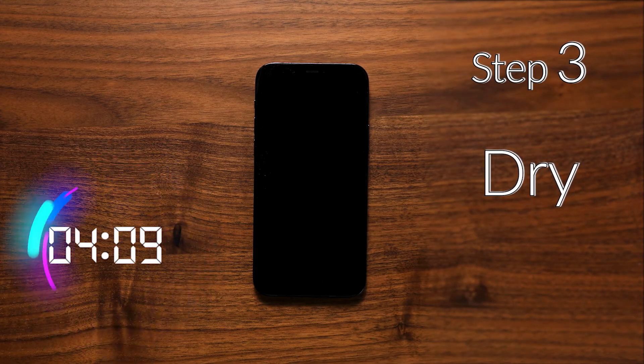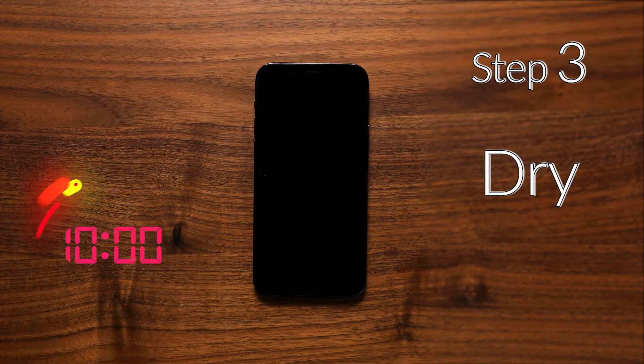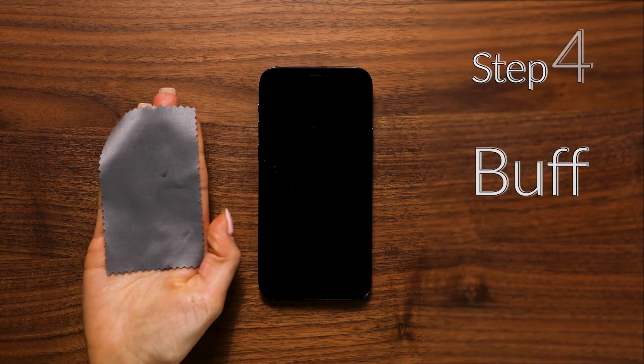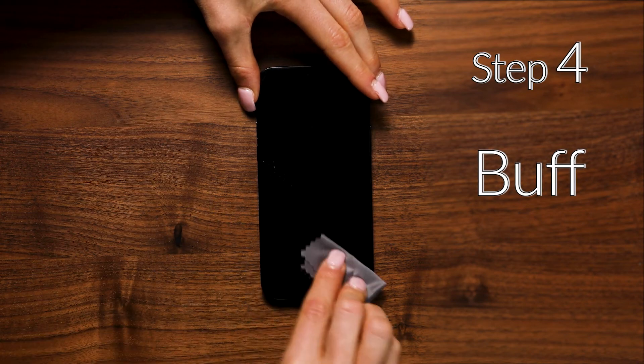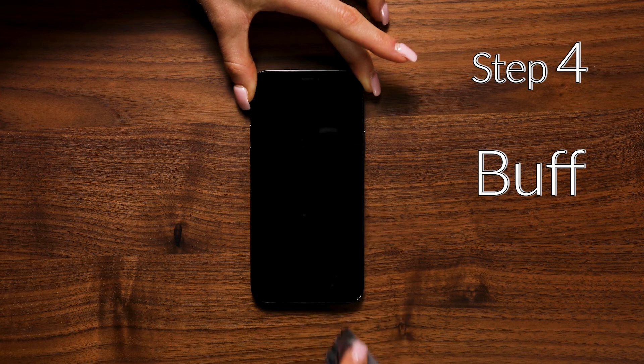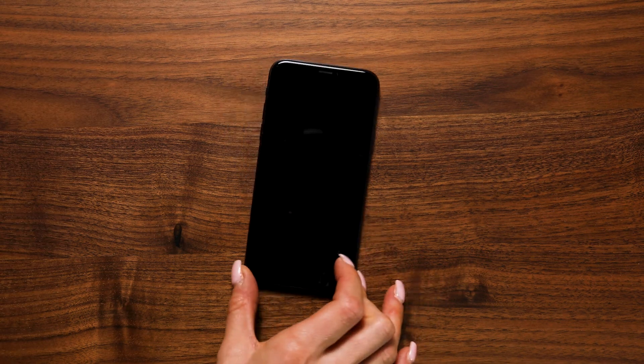Allow the screen to cure for a minimum of five to ten minutes. As the Liquid Glass dries, a white residue may become visible. After ten minutes, use the microfiber cloth supplied to clean and buff out any excess residues from the screen and to give it an excellent shine. Your screen is now protected with Liquid Glass.